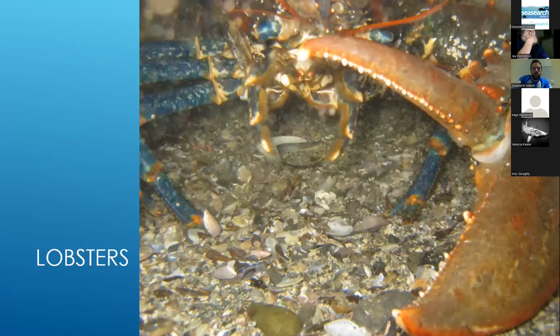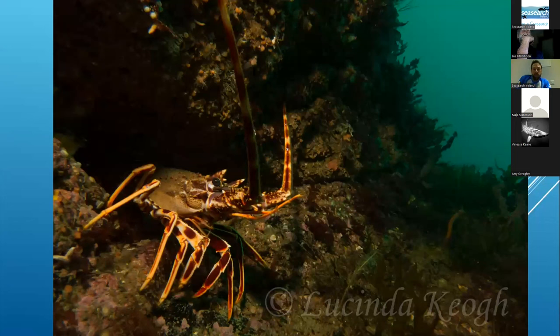For lobsters, there aren't many identification issues. One tip when photographing them is don't get too close. The crayfish has no claws — that's how you distinguish it from a lobster — but they're so big there's no real need to worry. When photographing lobsters for identification, try to get the two prongs at the front in the shot, as that's how you distinguish between an American lobster and a European lobster. We don't think we have American lobsters here, but we can't be fully sure yet.